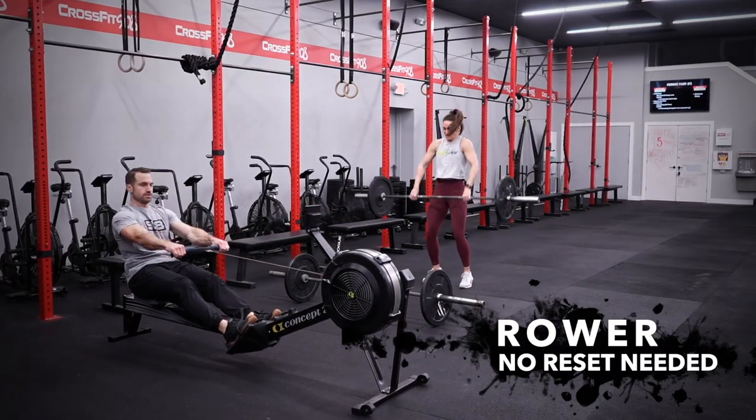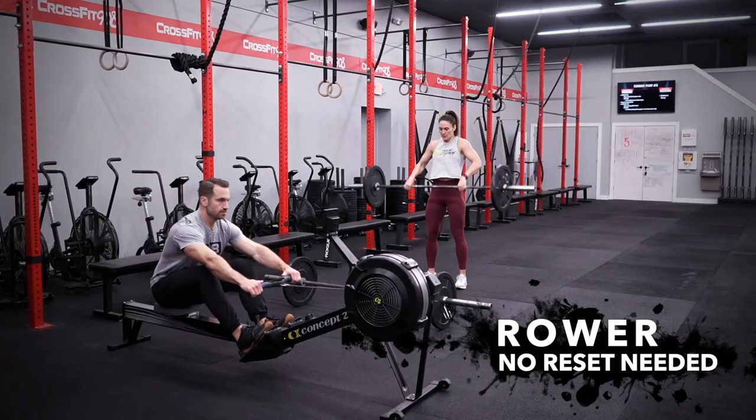On the rower, you do not need to reset the rower. It will just be a running total of your calories.